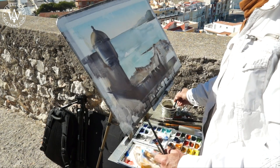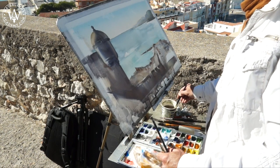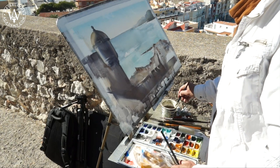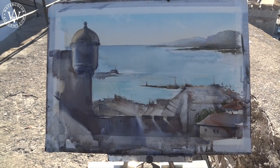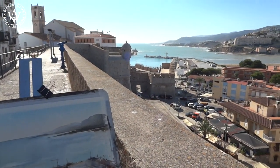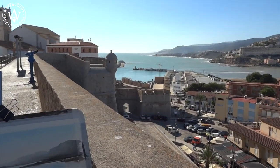I am building up tonal values to achieve a greater contrast between the light background and the foreground. The artwork is gradually taking shape. It is not my creative task to meticulously capture every detail.